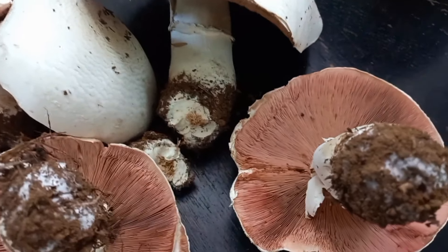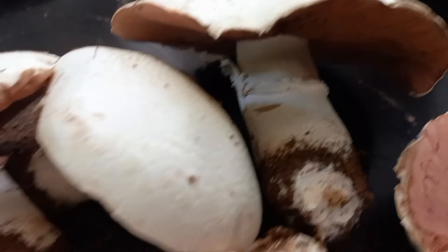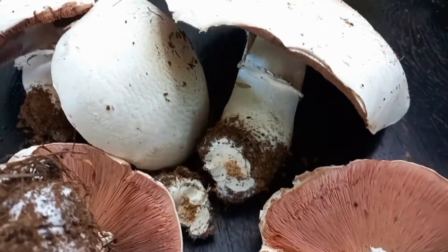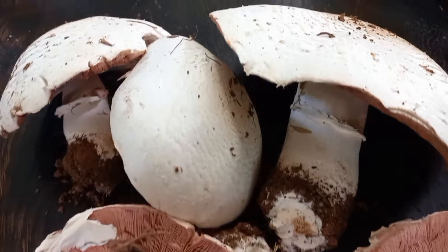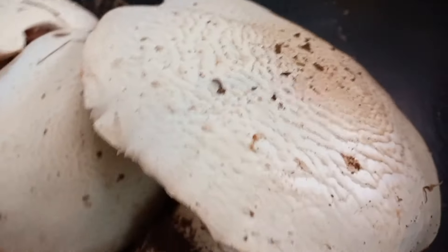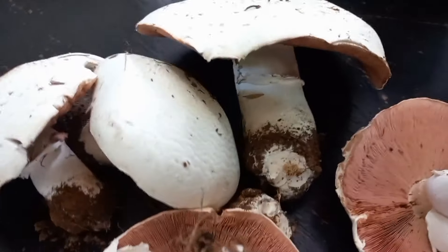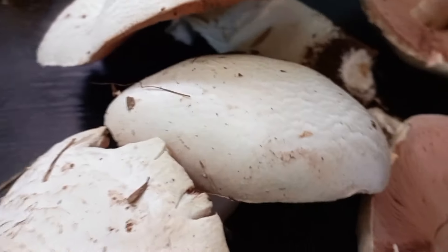They're huge and they're edible — they're field mushrooms, or horse mushrooms. They're huge and delicious, and I'm going to cook some. Cook it with some pork — they look delicious.